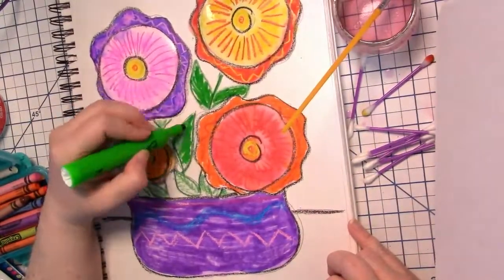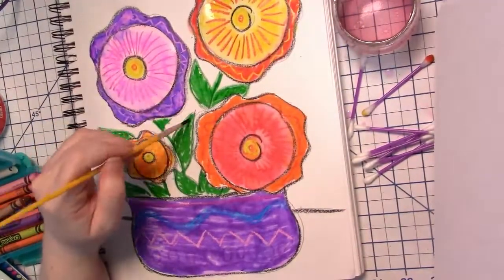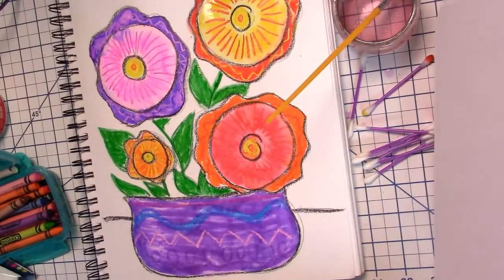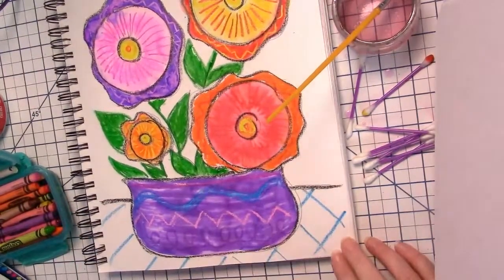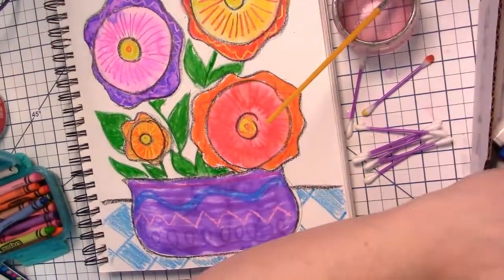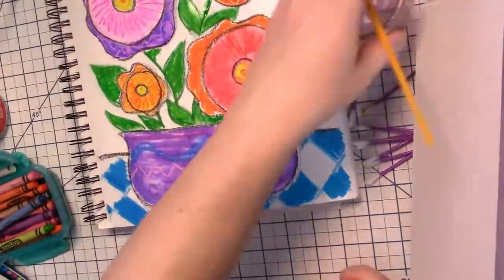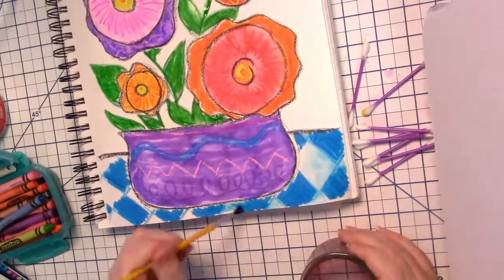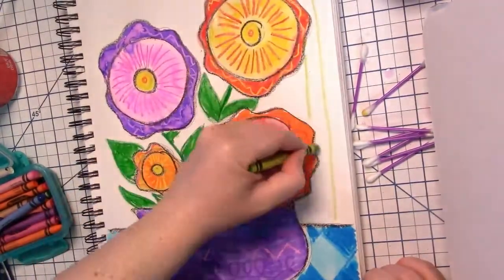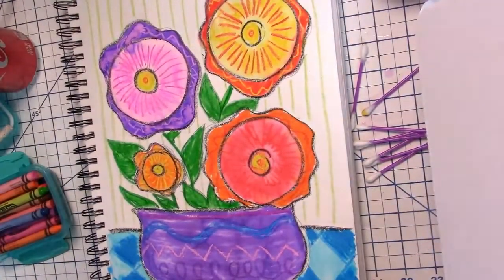Now it's time to add green to the leaves and the stems. And now for the table that the flower pot is sitting on — I've decided to put a checkerboard pattern on the table. And last but not least, the wall behind the flower pot. First I'm going to take a crayon and draw some vertical lines in the background.